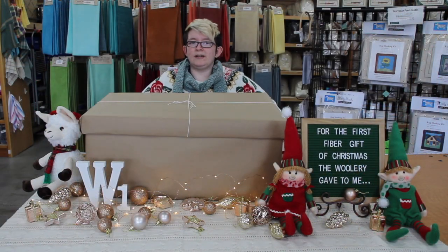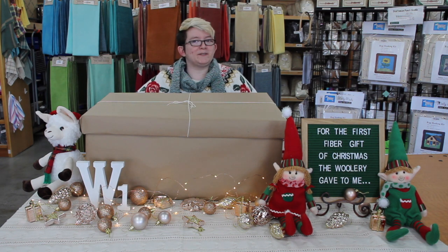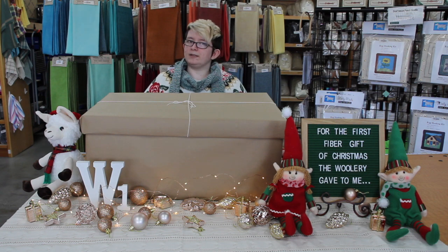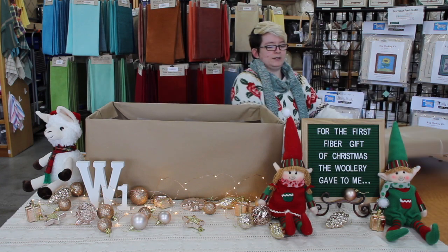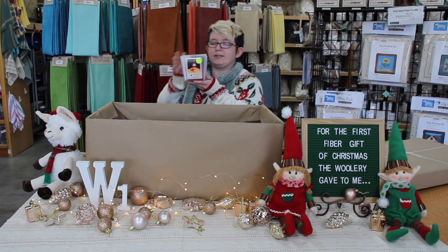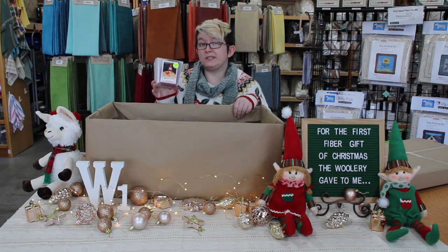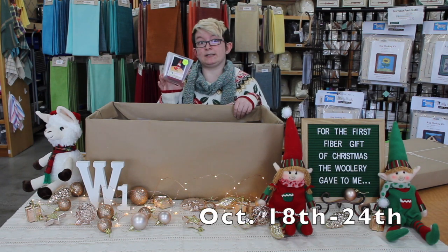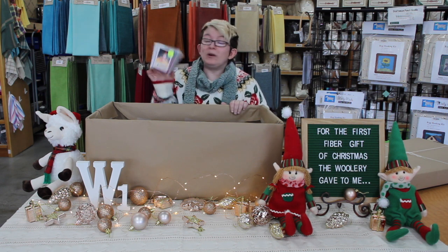Hi, this is Dani with the Woolery, and we are back in 2019 with our 12 Fiber Gifts of Christmas deal. I have something in this box and I'd love to share it with you — I'm actually very excited about it, it's very cute. So it's a felting kit! This little guy is going to go on sale for week one of our fiber gifts deal, and that's going to be on October 18th when this goes live as a sale.